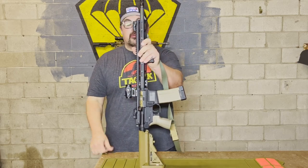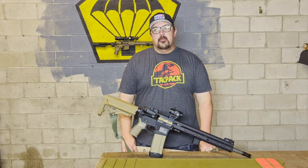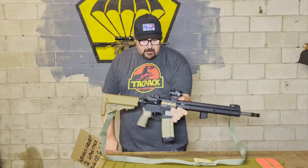This can be your rifle. Not this one — this one's mine. But this can be your rifle. People want to know what kind of parts come from TACPAC. Well, you're looking at it right here. This rifle is built from parts you'd receive from TACPAC.